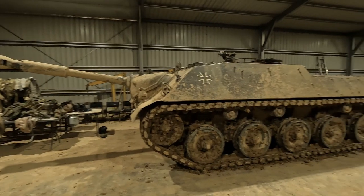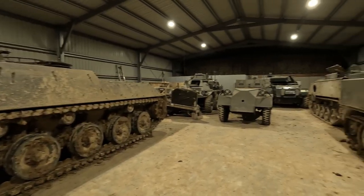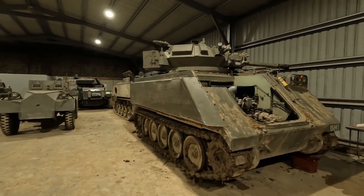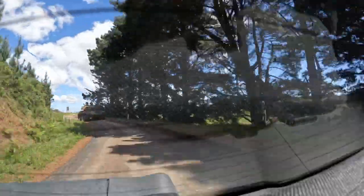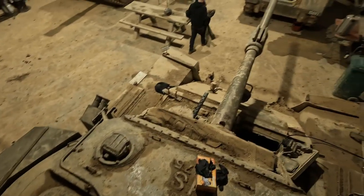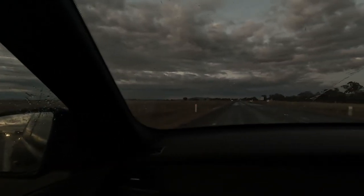If you've ever wanted to own your own tank, this is a video that you might actually find quite interesting. We'll be covering the ins and outs of acquiring, maintaining, moving and actually driving a Centurion main battle tank. If all of this interests you, or you just really like tanks, by all means stick around and enjoy the adventure.